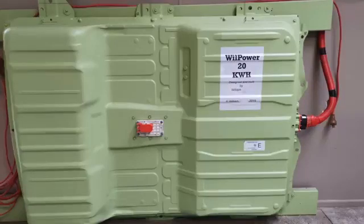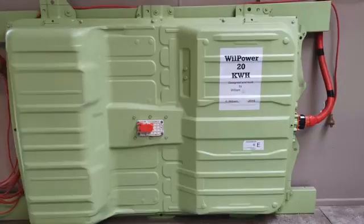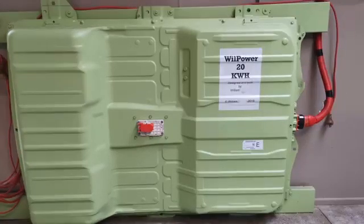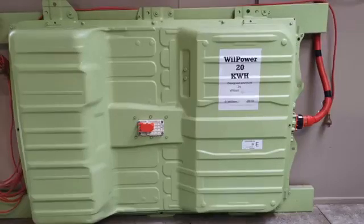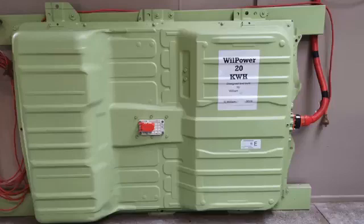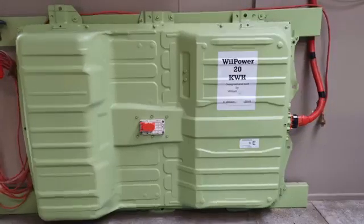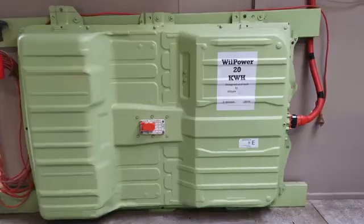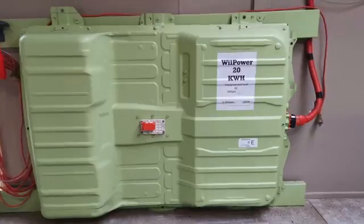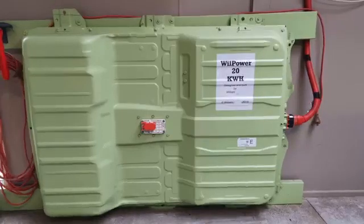Hi, this is William from New Zealand again. This is another project I've been working on for a year or two. As you can see, it's a Nissan Leaf Gen 2 battery, and what I've done is repacked and reconfigured the modules back into the original case so it can be easily mounted against the wall.